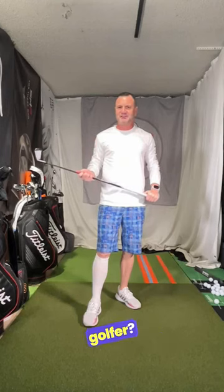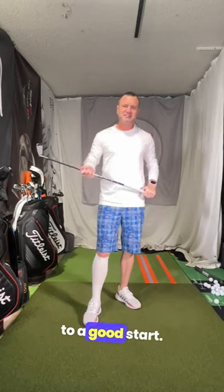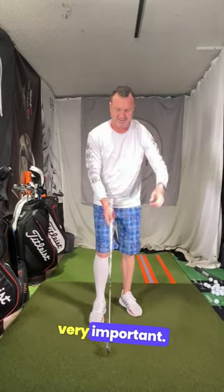Hi friends, golfers. Eric Schulberg, EGS Golf Academy. Are you a beginning golfer? Let me show you a few things that can get you off to a good start. The number one thing I believe is getting this meaty part on top of the club.